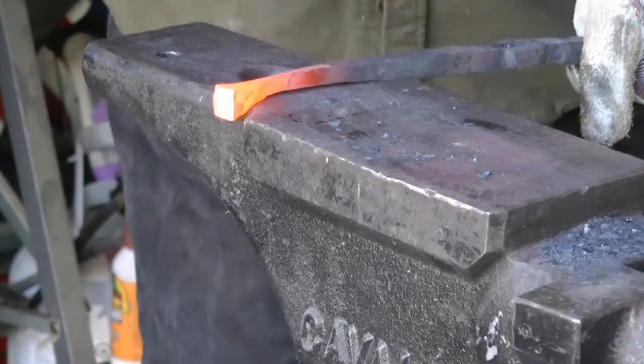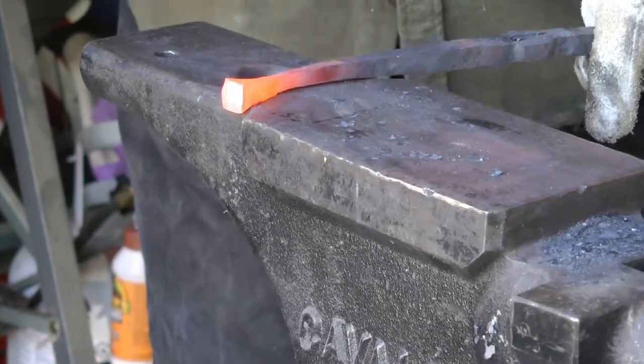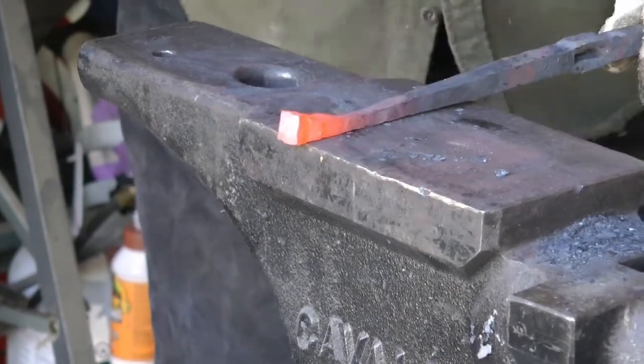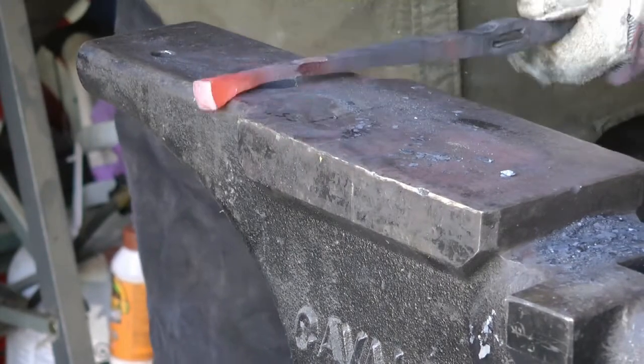Now you can see I'm just trying to taper it behind there. One of the things I love about this anvil — it's a farrier's anvil — is that it has all kinds of curved surfaces that a standard blacksmith's anvil doesn't, and I like being able to find those surfaces for different sorts of shaping.